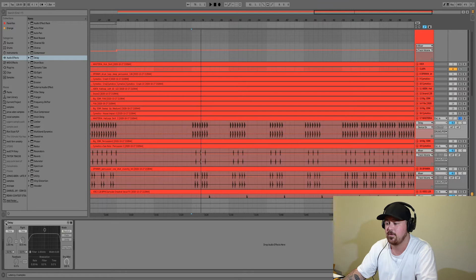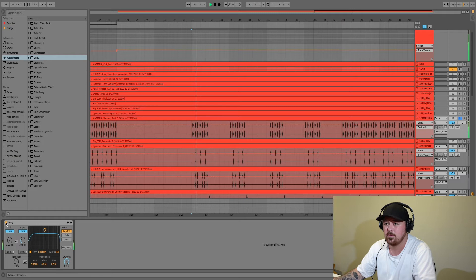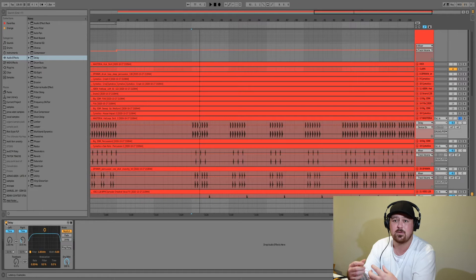With the delay off it's sitting very centered, but with the delay on you can see it really helps push those hats out to the side to create some room for your bass, kick, and all those more important elements. This is just a quick trick to help create room and make sure everything's got its own space in the mix, and you can do this on drums or anything you don't want sitting dead center.